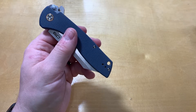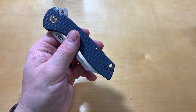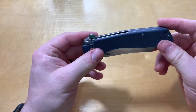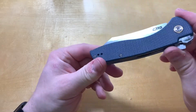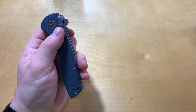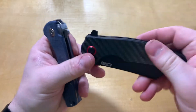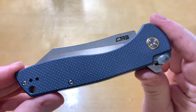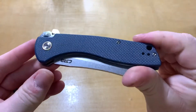They've got a few different color varieties: carbon fiber, black G10, and green G10, and it looks like all of them have D2. I would definitely go with the G10 — as I've said in other videos, carbon fiber is just too slick. It looks pretty and it's nice, but not super functional. If you want it for show, go carbon fiber; if you want it to actually be useful and not slippery, go with the G10.